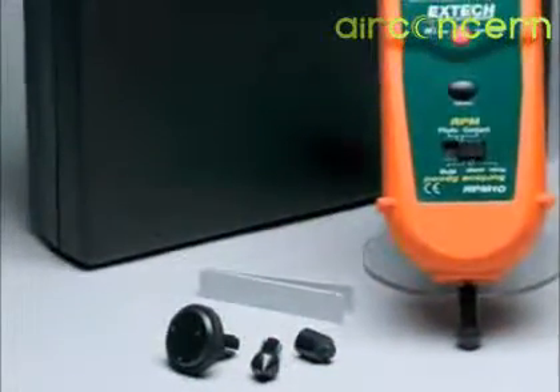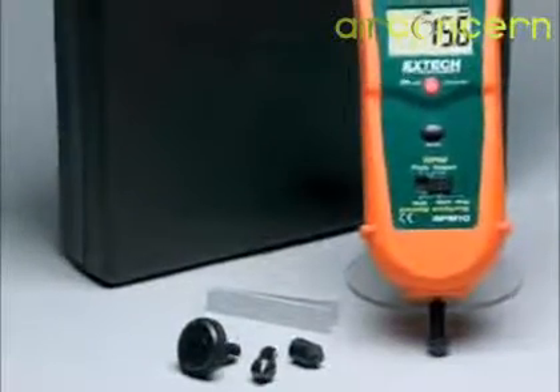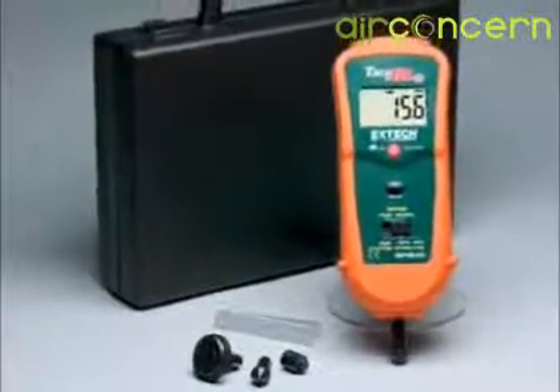The laser photo mode is preferred when testing machinery that is hard or dangerous to reach. The RPM10 provides fast readings and high accuracy. It comes complete with a hard storage case, contact wheels for surface and RPM, batteries, and reflective tape. It is the ideal service tool for many plant maintenance applications.